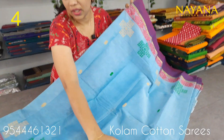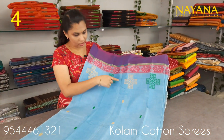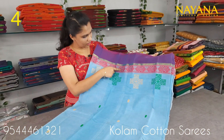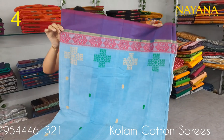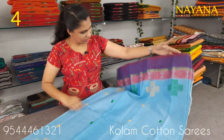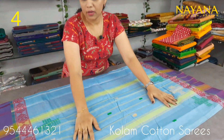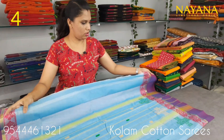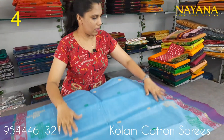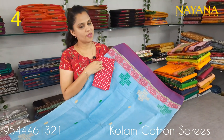It is a 1-meter blouse, priced at 950. The next shade is a purple color with printed motifs. This is the design of the column pattern in a traditional border pattern. It is the same as the golden zari view pattern. The blouse is a printed eye blouse, a 1-meter blouse.